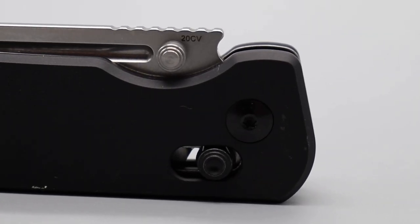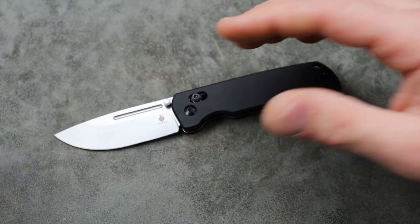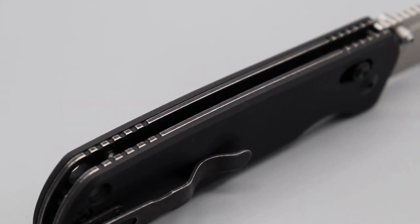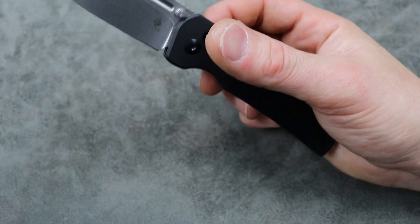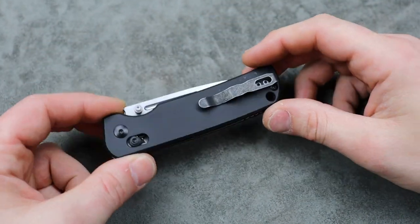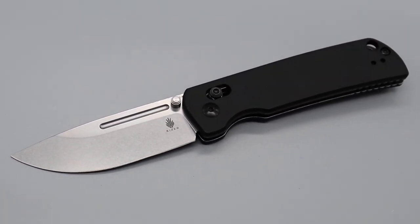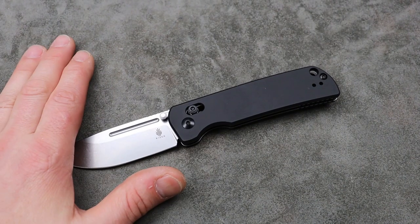This is the Escort 20CV with aluminum scales. The scales come off very easily for you to work on the Clutch Lock. The Clutch Lock is an adjustable crossbar lock where you can change the tension on your Omega Springs to make them stronger — so you can have a stronger or lighter detent. It also comes with extra Omega Springs that are a little bit thicker, so you can take the current ones out and replace them with thicker ones and increase the tension even more. I absolutely love this knife — I've been going crazy about it. I did originally think it was overpriced, but now they have lowered the price, which I like to see companies do. Now I think it's at a more acceptable price.